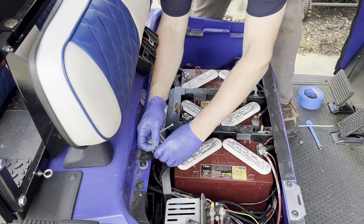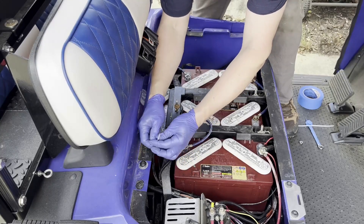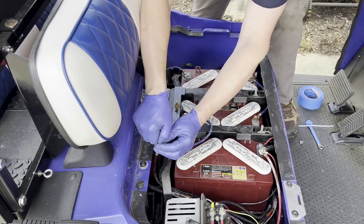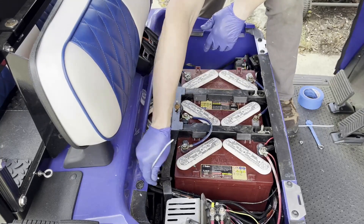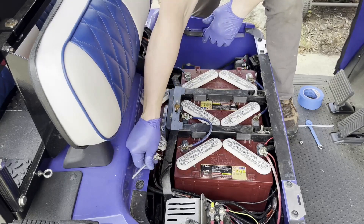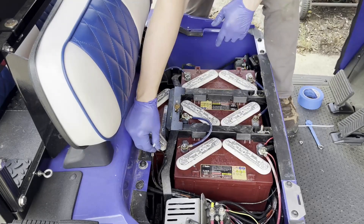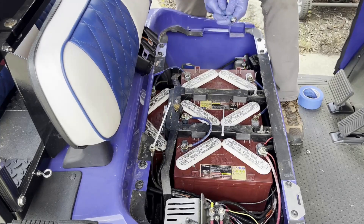This way we can ensure that when we start assembly back, we know what was connected to positive and what was connected to negative, and we can disconnect any unnecessary wires. For now we have the negative side disconnected and we're going to go with the positive one next.